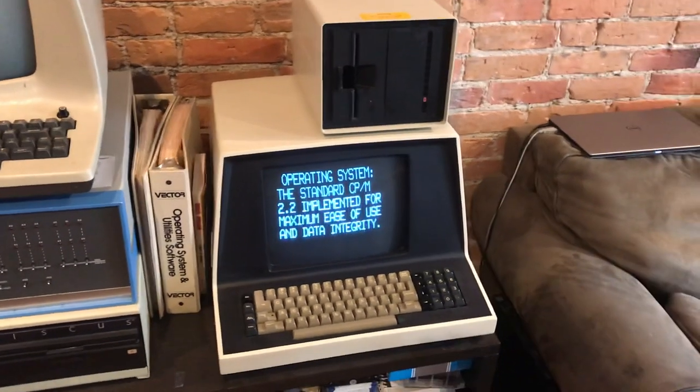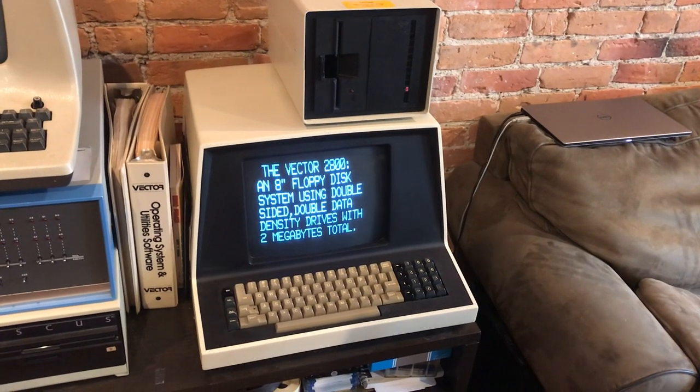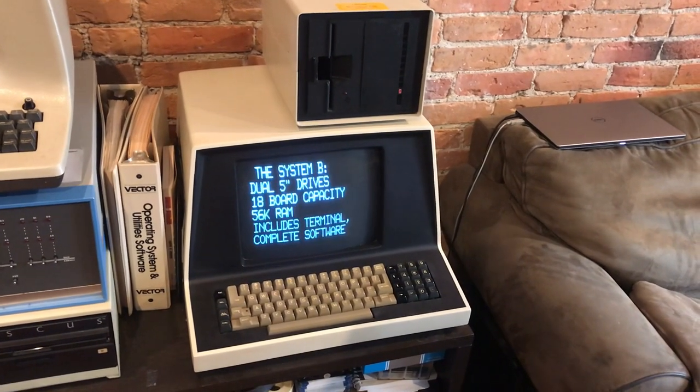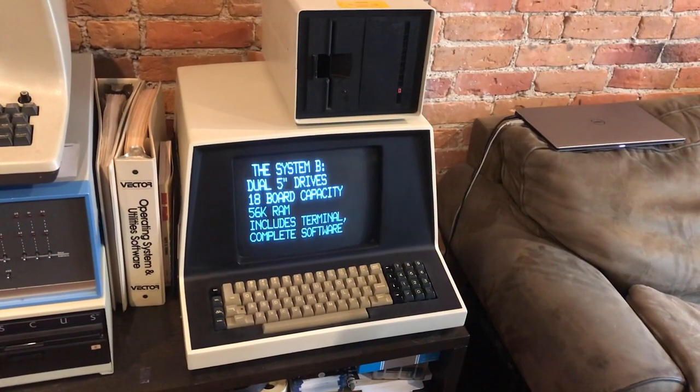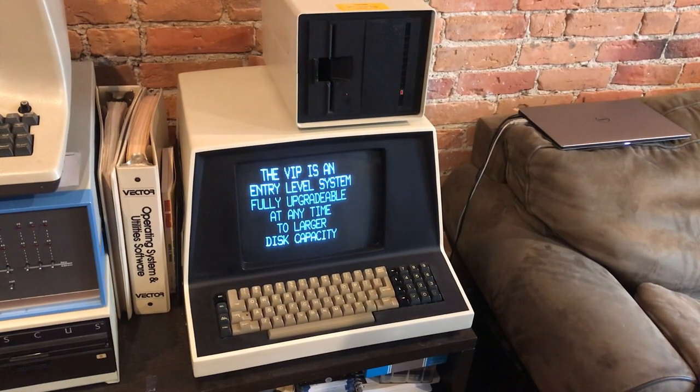I believe this demo might be for a Vector Graphics 4 system, but actually I think it's just showing off a whole bunch of different systems they were selling at the time. Yeah, this is the Vector 3 VIP.